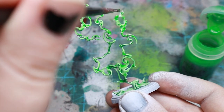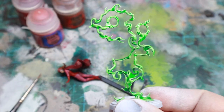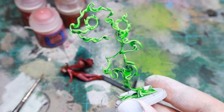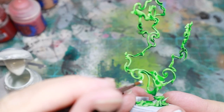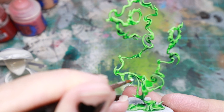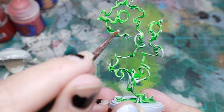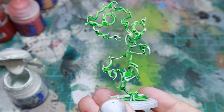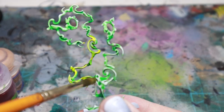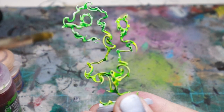The first step for the magic is to paint all over with Hexwraith Flame technical paint. When this is dry, I used Ulthuan Grey to highlight the flames and create interesting variation. Once this is dry, I go over it with Lamenters Yellow or another glaze to bring more depth and color to the magic.